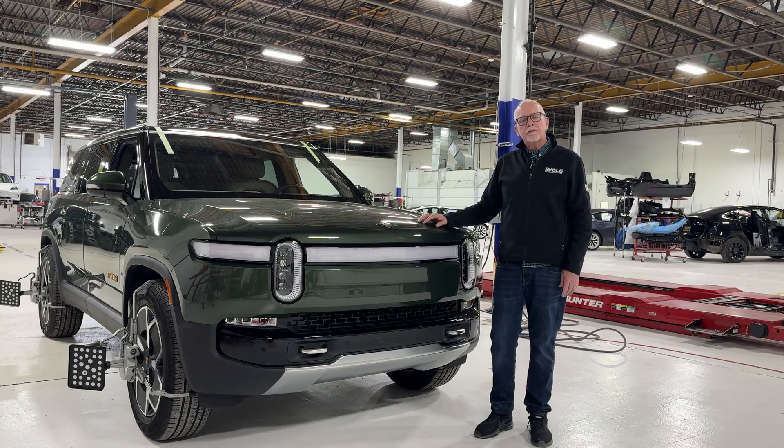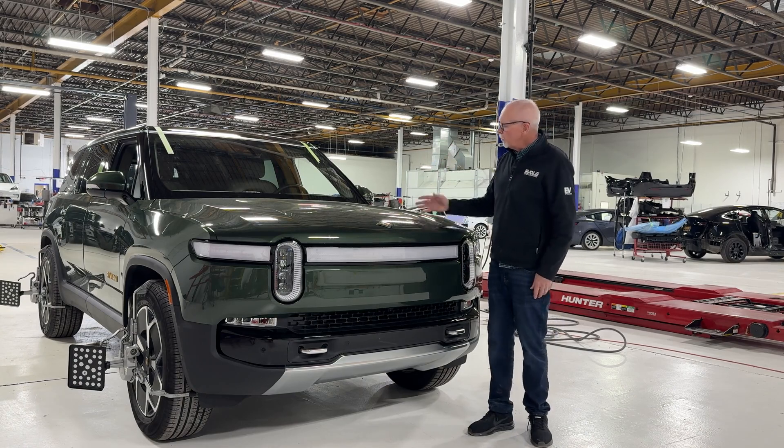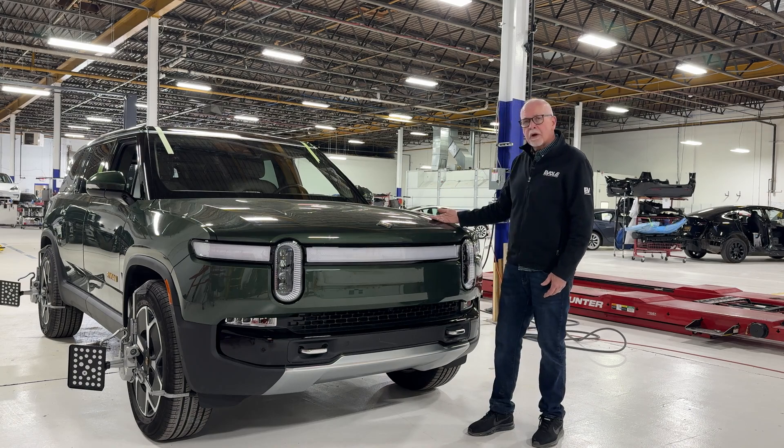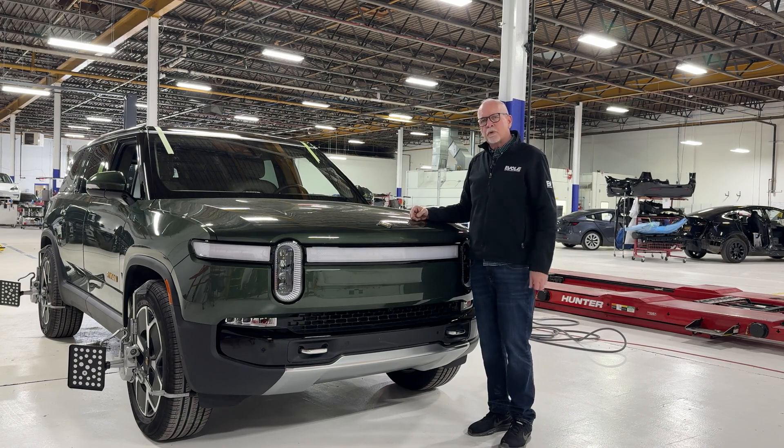Hey everyone, it's John from Evolve. Thanks for checking in. Today we wanted to talk a little bit about Rivian windshield replacement. Right here we have a new Rivian R1S — pretty simple operation to replace the front windshield, but really not so simple when you're dealing with full self-driving capability.